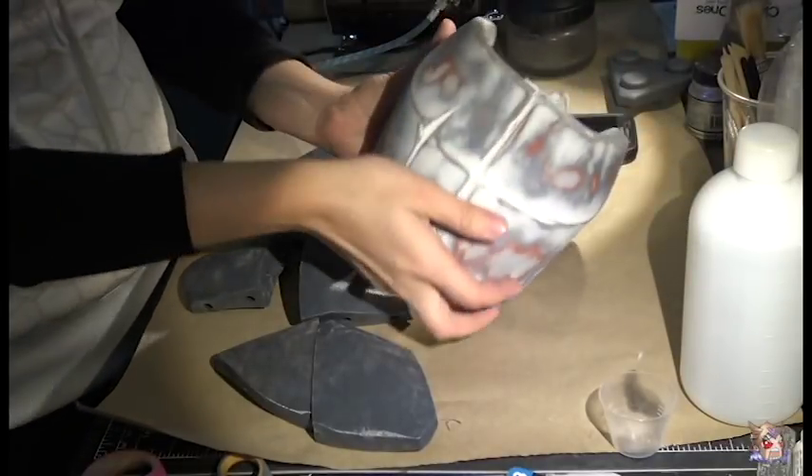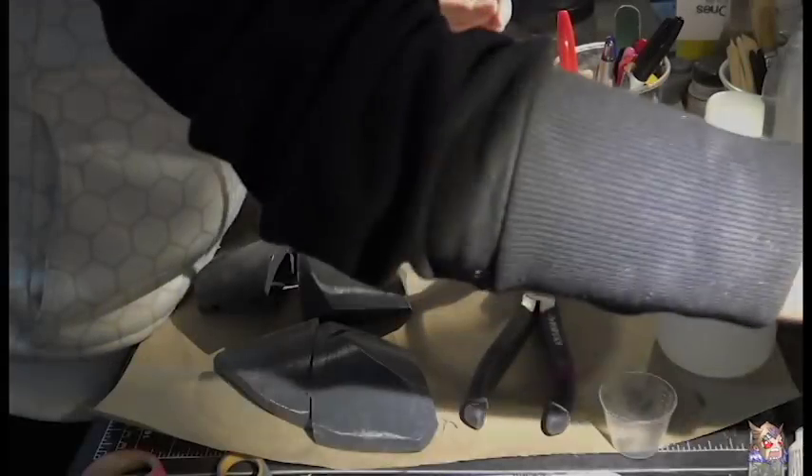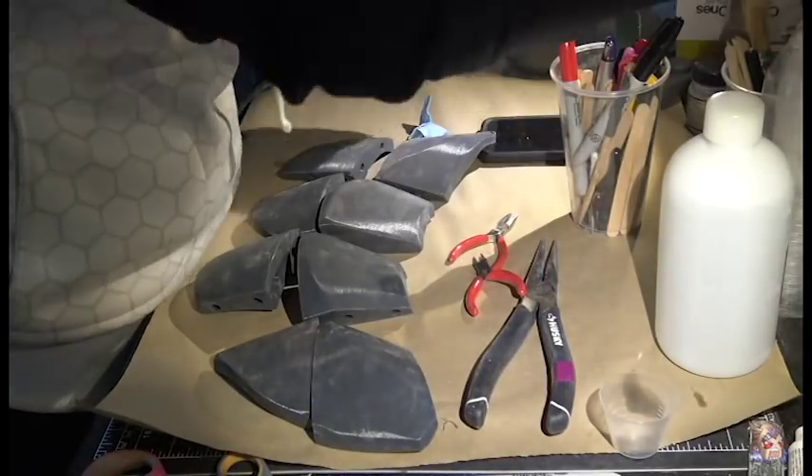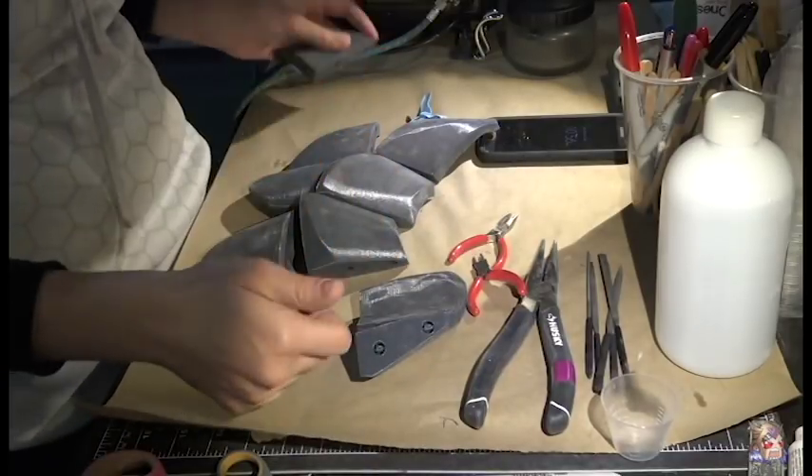Today, we're going to be assembling some calf armor from Garrison. Sadly, my printer isn't large enough to print a whole piece of armor, so I had to slice the calf into several smaller pieces.